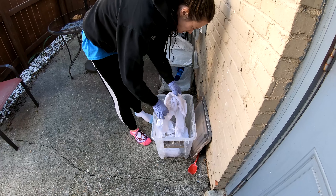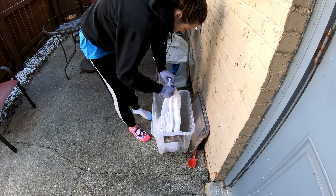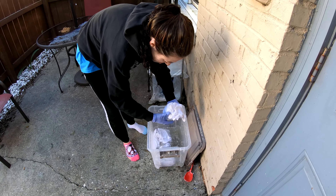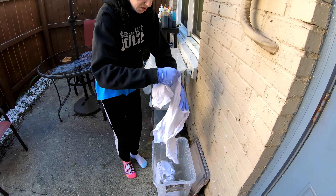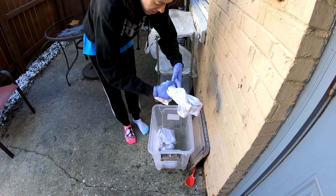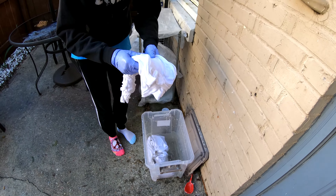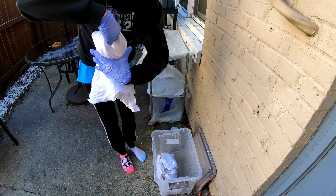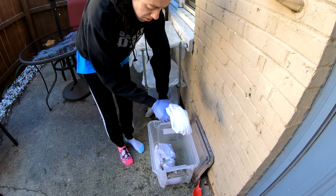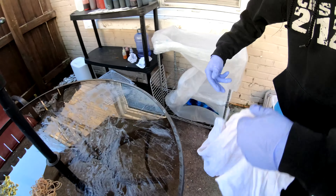Good morning everybody, sorry for the wind noise. We got another shirt here to dye up for you — been soaking in our soda ash or sodium carbonate for the last 30 minutes. We're gonna twist it up and throw some color on it. Just got planned for this one, this large extra-extra-large — it's gonna be a pastel rainbow spiral. Nice! We have not done one of those in quite some time.